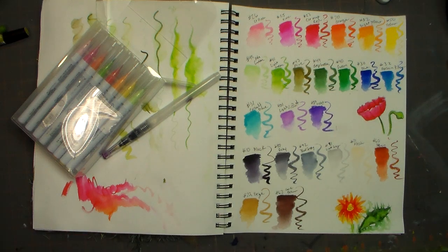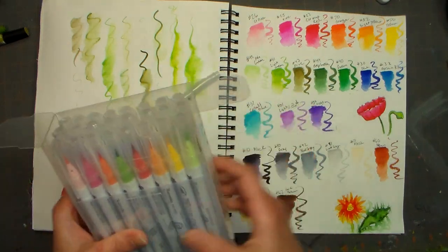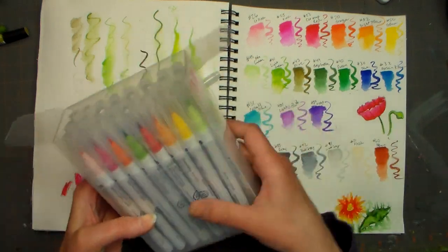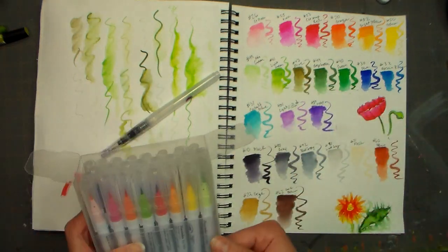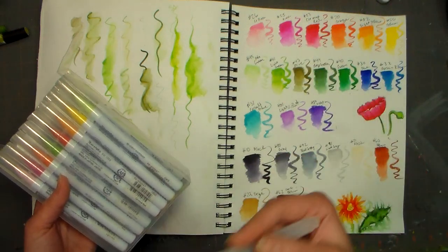Hi there, Lindsay here at the Frugal Crafter. Today I get to play with a new product and share it with you to see if it's something you may be considering getting, or maybe you've just been curious about these. I have been asked by a couple people to review the Zig Clean Color Real Brush Pens. The folks at Hallmark Scrapbook gave these to me to try out and review on camera, and I want to thank them for that. If you have any questions on these versus any other markers, please let me know in the comments below.